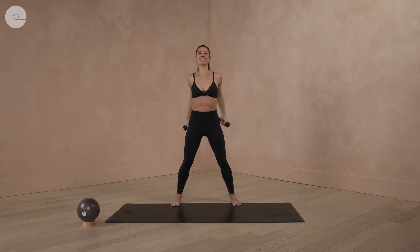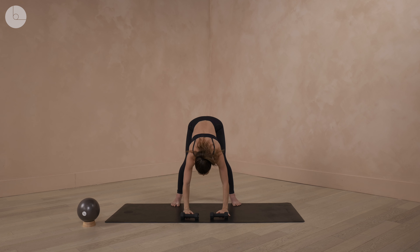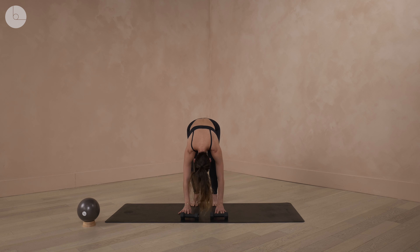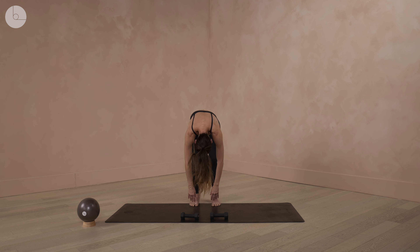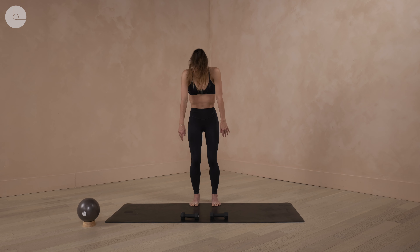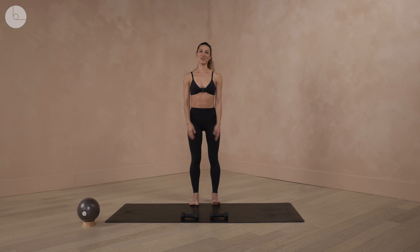Now to end, we're going to fold yourself all the way down to the floor. You can drop your weights if you have them. Slowly start to walk your feet about hip distance apart. Nod your head and shake your head here. Then slowly soften the knees, and fold yourself up one vertebrae at a time, letting your head be the very last piece. When we get to the top, you can roll your shoulders back, and you're all done. Great job.